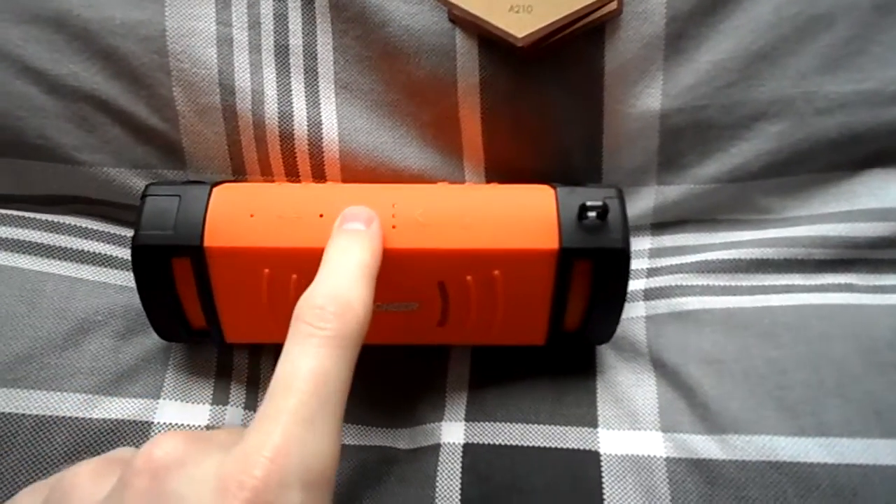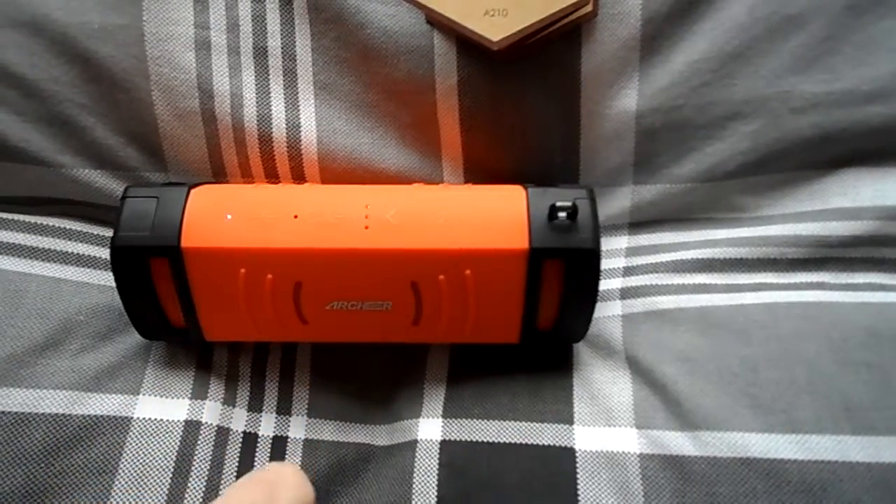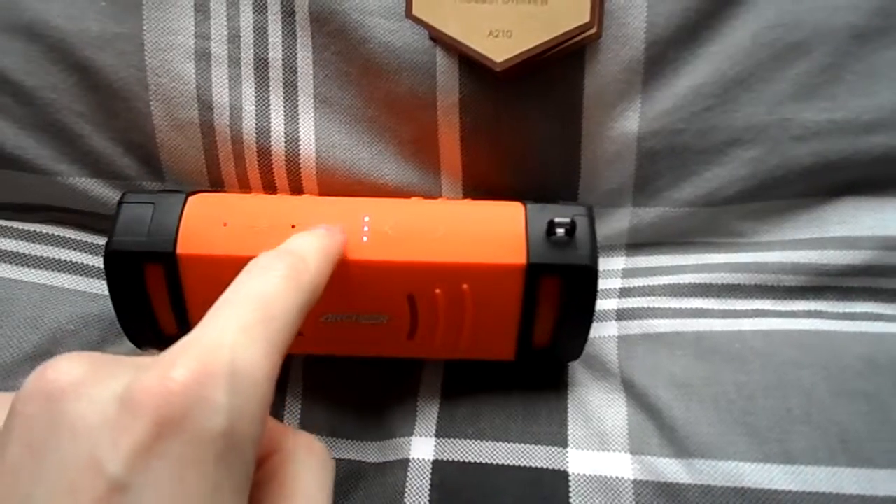The speaker is very easy to turn on — it requires you just pressing and holding the button down for a few seconds. The device's ready for connecting, and now we're ready to connect to your phone, which you can just use the phone's settings to do.